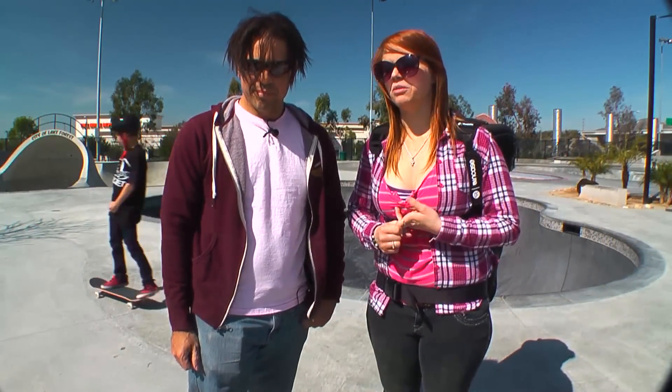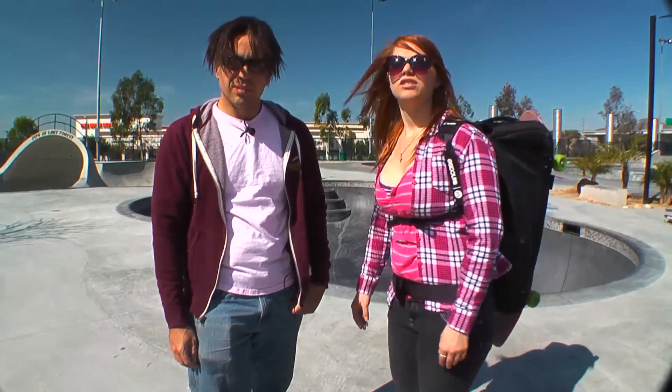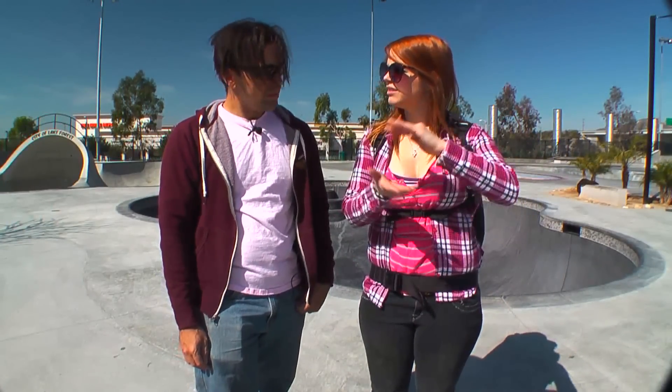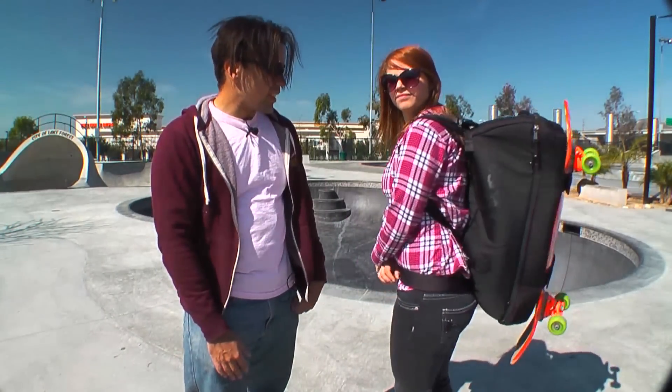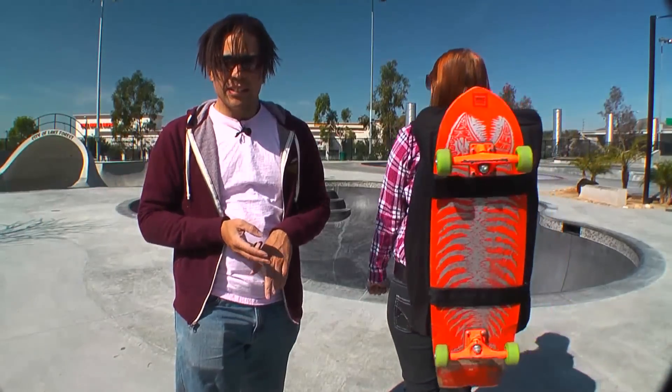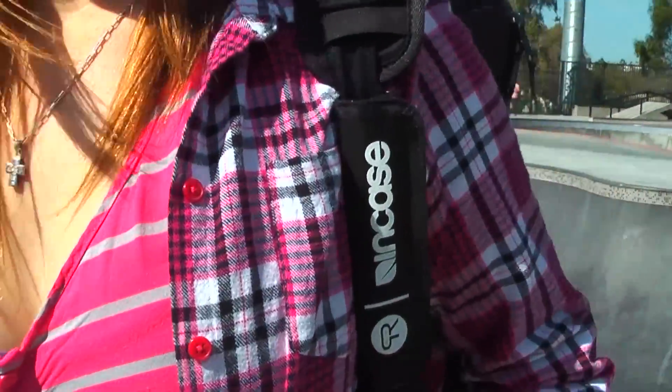I like this backpack because I travel for skateboarding — I go to Florida, Oregon, take plane rides — so it's nice that I can use it as a carry-on and keep my board in there. When you travel, you want a double of everything: hardware, shoes, grip tape. I like that it's really big and can fit a lot. It shrinks down pretty well too when you take stuff out. I've got my helmet, oversized pads, a skate tool — everything is in here — and I still have a bit of room to spare.